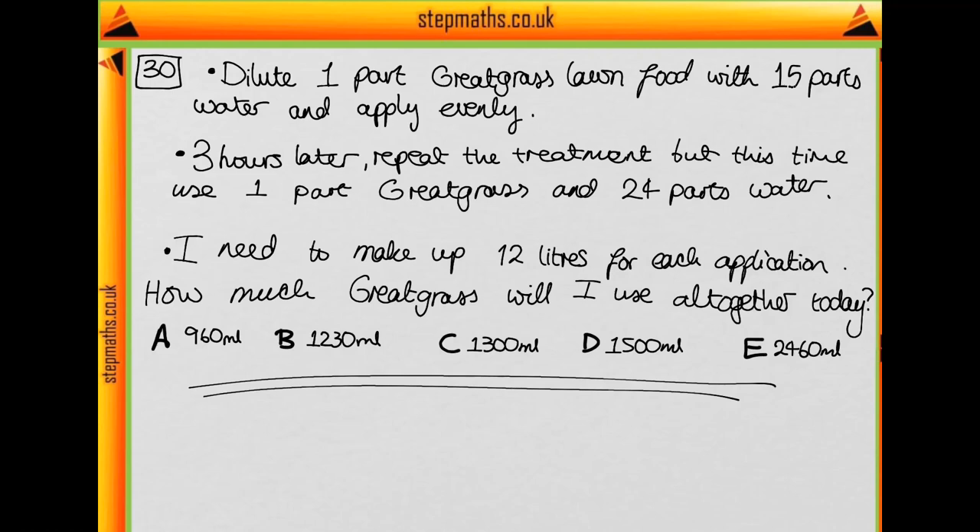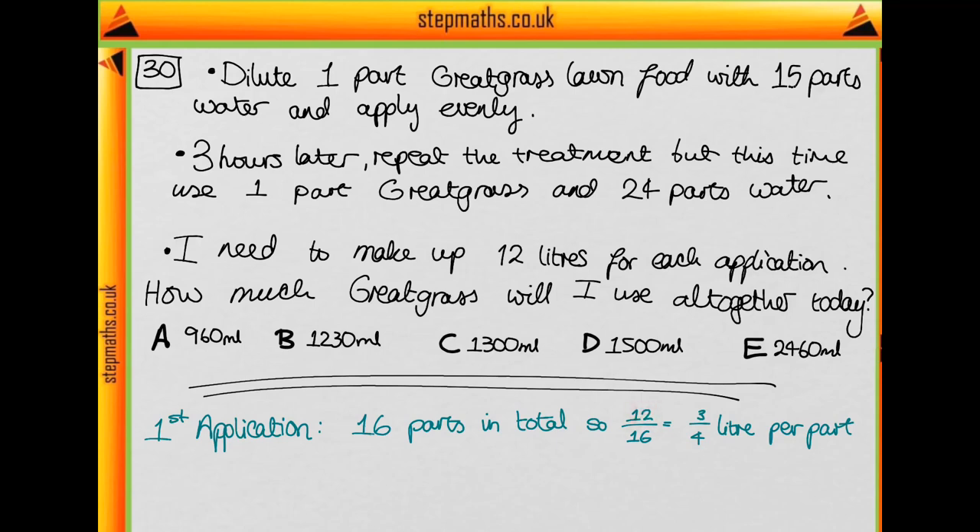For the first application we have one part of the lawn food and 15 parts of water, and we need to make up 12 litres. We have 16 parts in total — that's 15 plus 1 — so we take 12 litres and divide by 16 parts to find we need three quarters of a litre per part. Since we only have one part, we need 0.75 litres of lawn food, which equates to 750 millilitres.